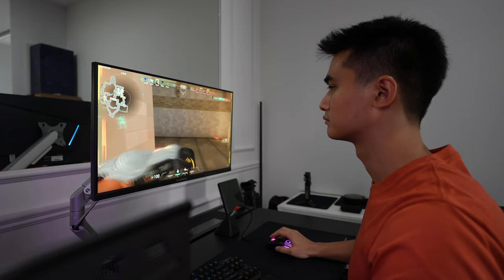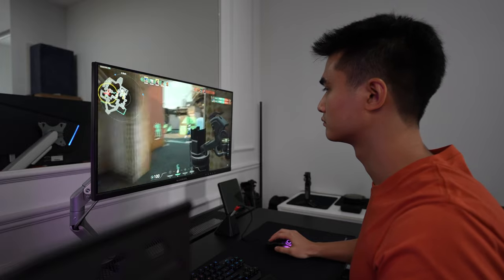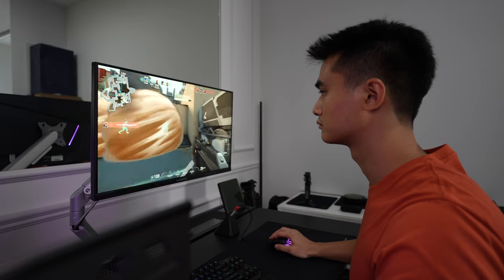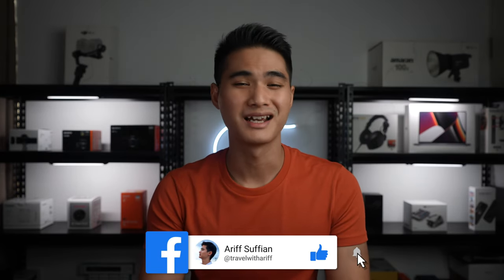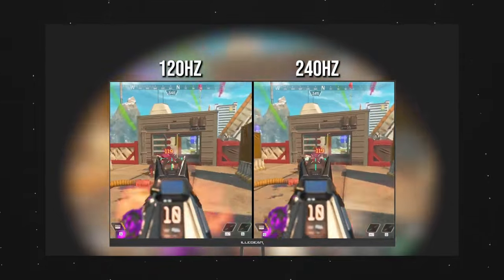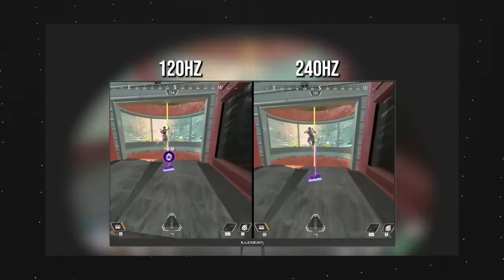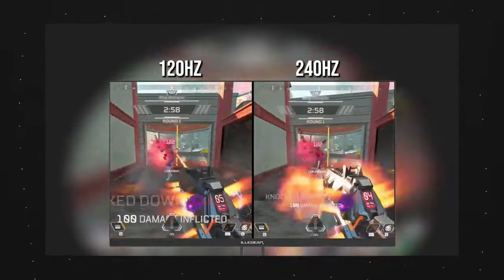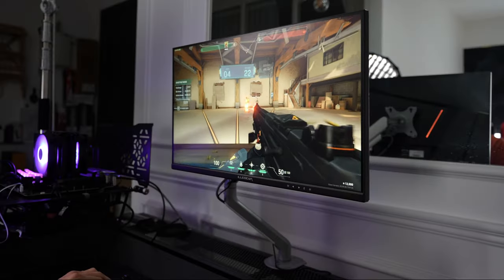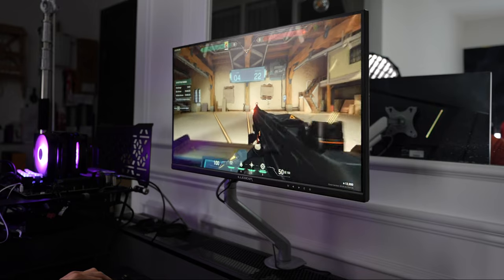I spent the last few days mainly playing Valorant on this display and the 240Hz refresh rate is amazing. My current monitor is 144Hz and I thought it was good enough, but having tried 240Hz, I might need to reconsider that thought. To put this into perspective, a 120Hz display will show 120 images a second and a 240Hz display will show 240 images a second, resulting in a smoother and more accurate gaming experience.